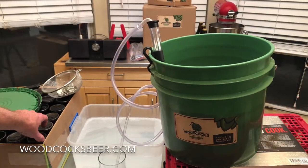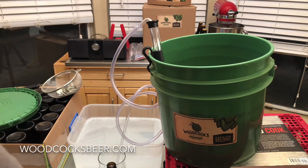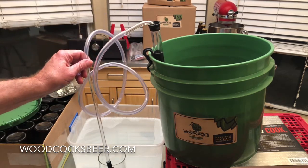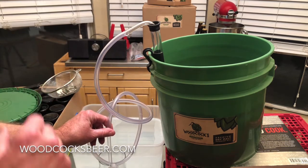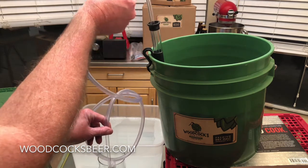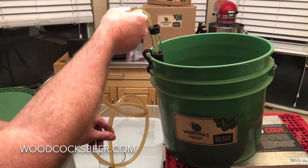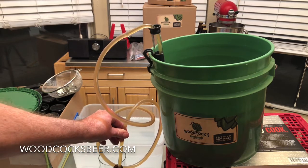Now this is the beauty of the auto siphon. In order to start bottling all I need to do is get my sanitized bottle. I'm going to lift the bottle filler out of this pint glass, move it over here, set it down into the bottle and touch the trigger down there, then lift up and pump once, twice, one more time and the beer is flowing.